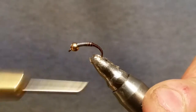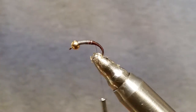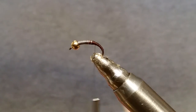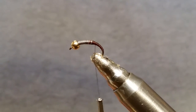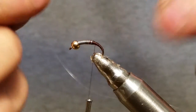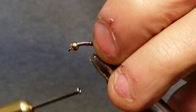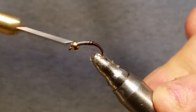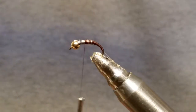Once you get that all done, grab yourself a piece of tippet — fishing line, whatever you got handy. I'm just using some tippet. Break off a piece and tie that right into the side and bring it all the way down to the bottom so it's out of the way.